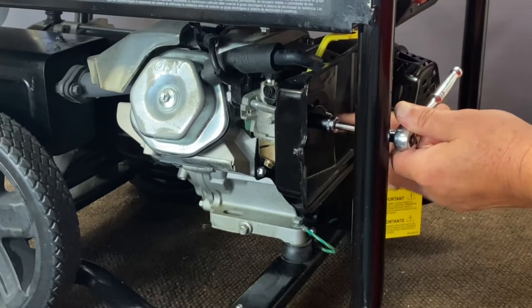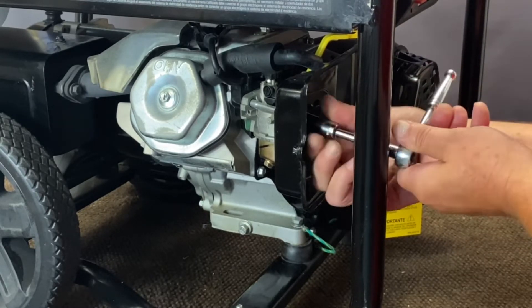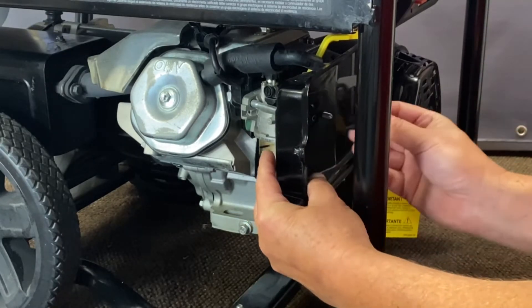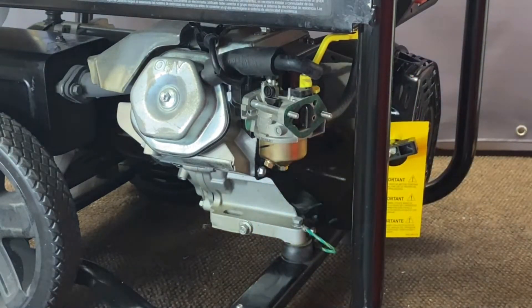Now there's a plate in here and what that does is keep the air filter from sucking in on it. So when you pull it off you're going to have the plate here and then the back cover. Just go ahead — now we've exposed that, we'll show you the next steps.